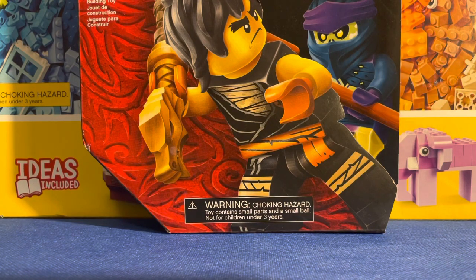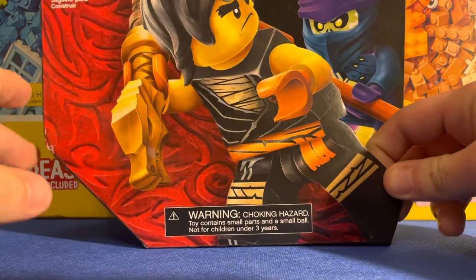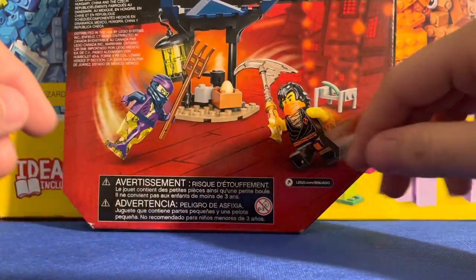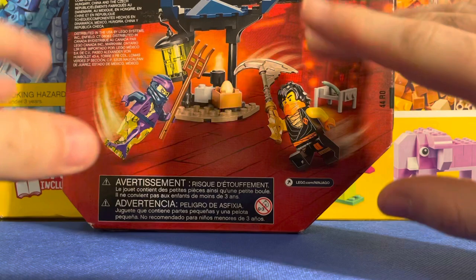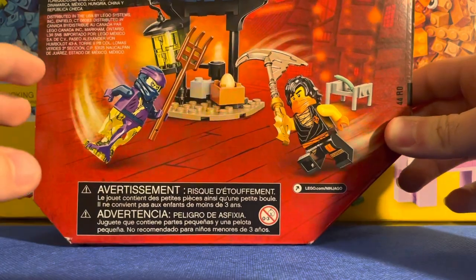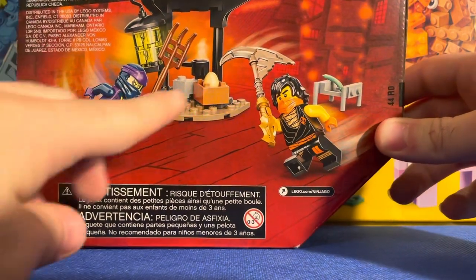Hey guys, it's Swagg and I'm back with another review. Today I have the Lego Ninjago Legacy series — Cole versus Ghost. I'm very excited for this epic battle set, number 71733, ages six and up, and 51 pieces. I've been very excited for these, not sure exactly what draws me to them, but I really like them.